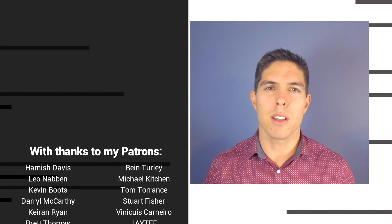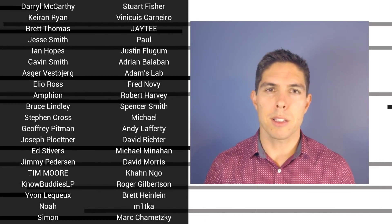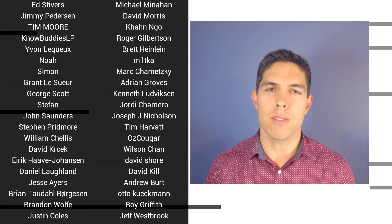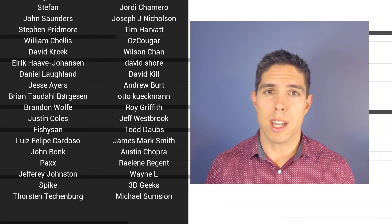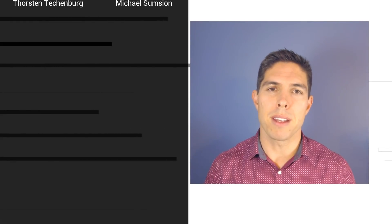If you liked the video please click like. If you want to see more content like this in future, click subscribe and make sure you click the bell to receive every notification. If you really want to support the channel and see exclusive content, become a patron and visit my Patreon page. See you next time.